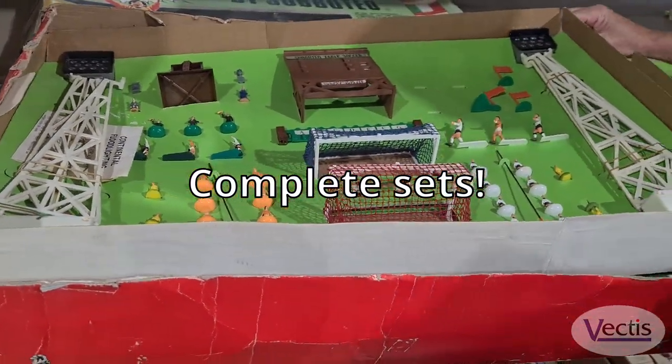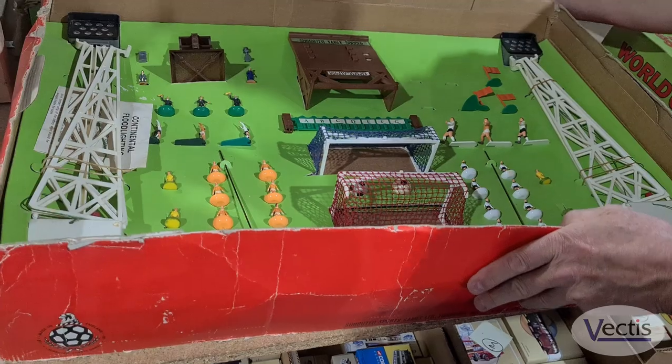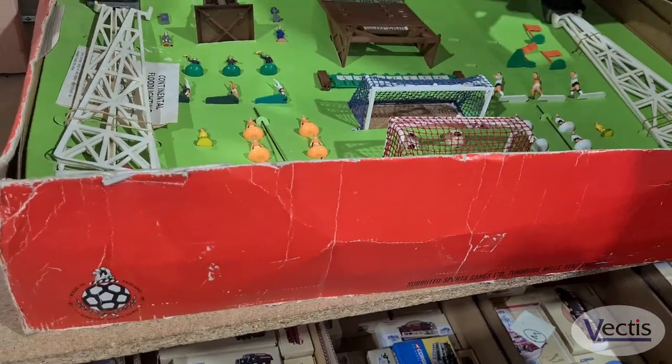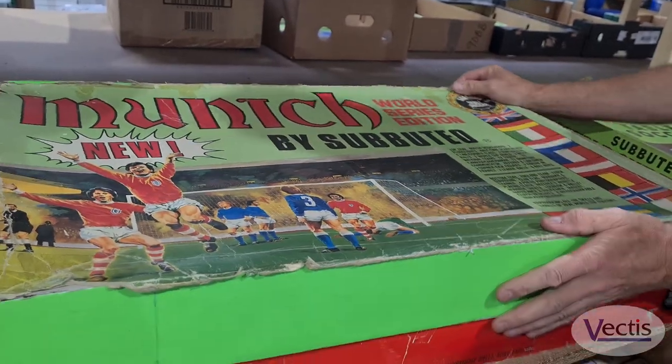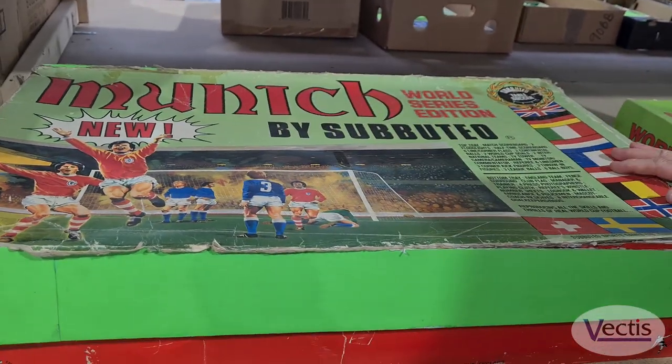The box — obviously these boxes on the sets don't normally get damaged by storage — nevertheless it's complete, so it's quite difficult to find complete.